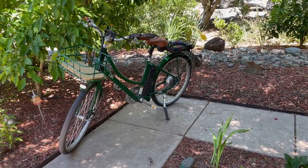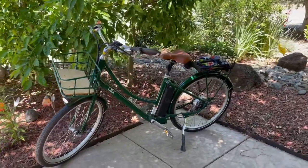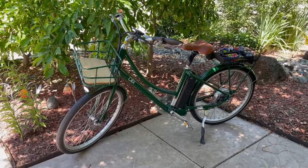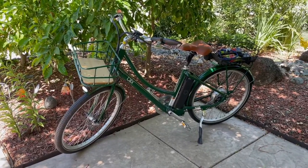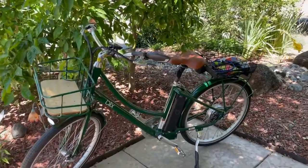Hello! Today I wanted to show you the bike alarm that I finally found that, in combination with my other locks, I actually feel very secure about leaving my electric bike in a bike rack and going shopping or going out to eat.